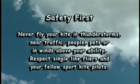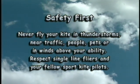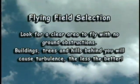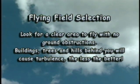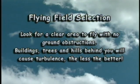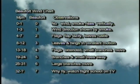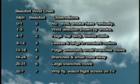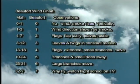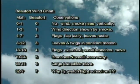Safety first! Never fly your kites in thunderstorms, near traffic, people, pets, or winds above your ability. Most kites will fly between 6 and 15 miles per hour unless they are a special ultralight. The best winds for your first flight are between 6 and 10 miles per hour. A new pilot should never, ever try to fly in higher than 15 miles per hour their first time out.